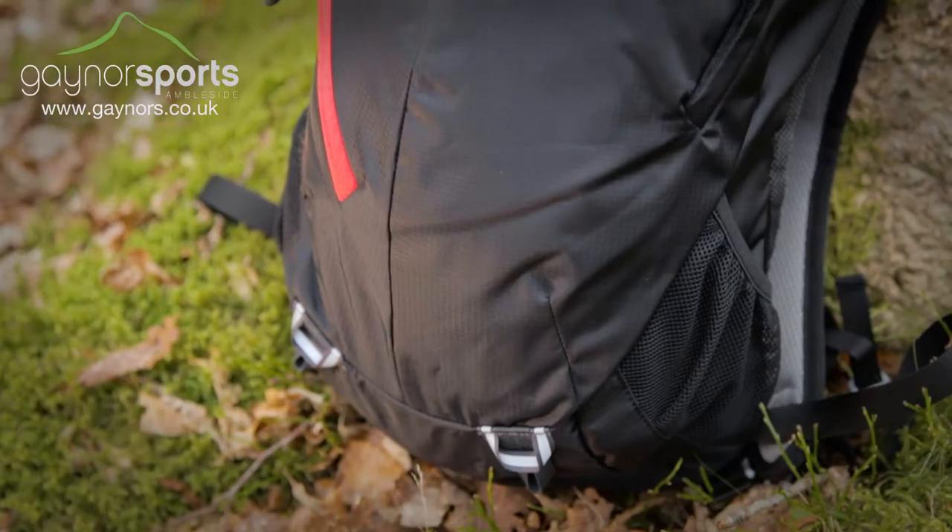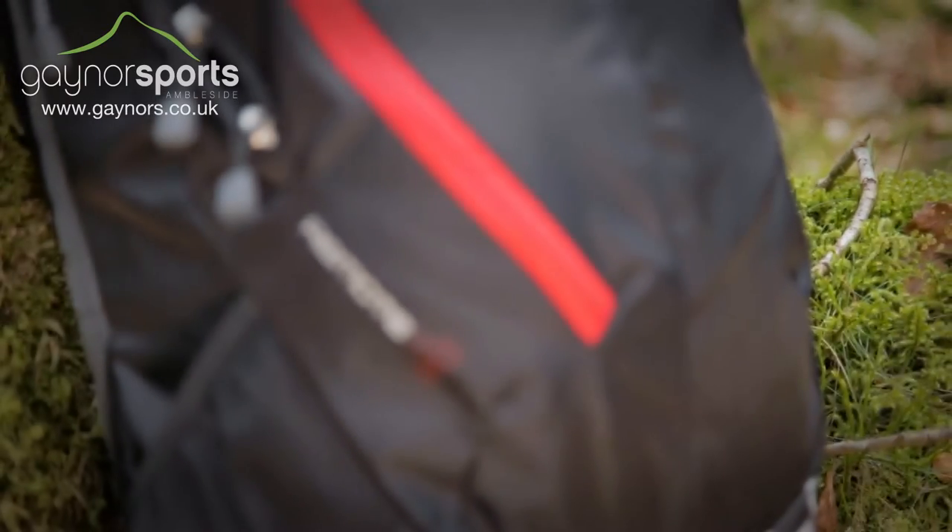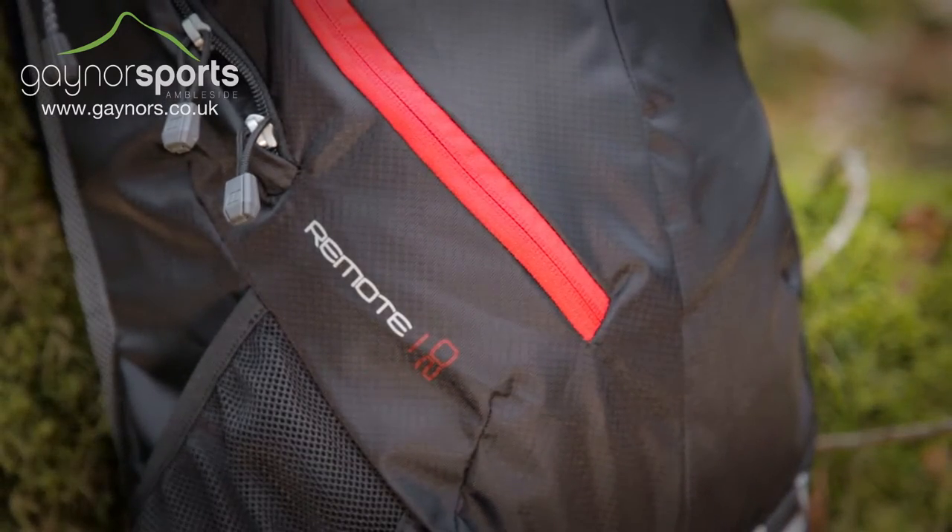It uses a lightweight ripstop material in its construction which means it is durable and comes in at only 500 grams whilst delivering 20 litres of organised storage.